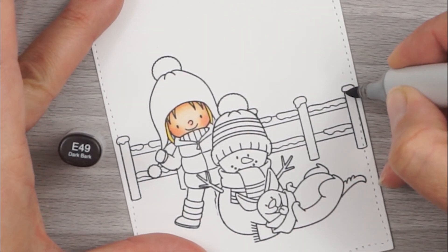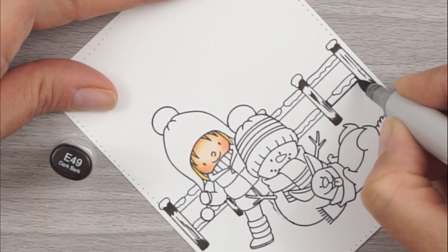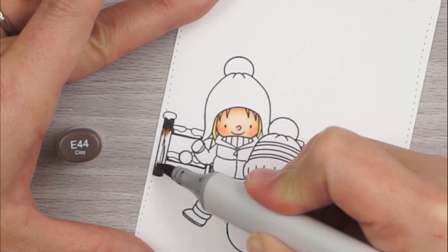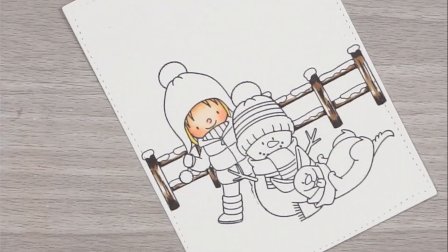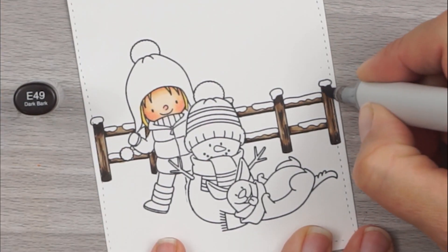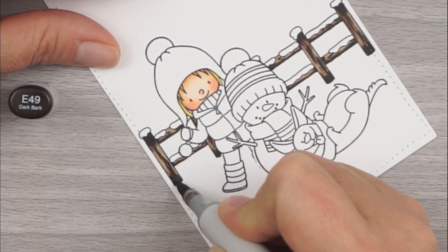Now we're going to work on that fence in the background. For that, we're going to use E49, E44, and E43. I'm going in with my E49 and putting that down where I want there to be some dark shadows — at the bottom of each post, underneath where the snow is, along the bottom and edges of my fence post. I also put a few little dash lines on the post so that it would look like wood. I also made a small line next to her coat sleeve because I didn't cut that little piece out when I masked it, so I just drew the line in myself. Now I'm going over the edge of that E49 with E44, just to soften the edge of the line, and then filling in the rest of the area with my E43, trying to be careful going around that snow.